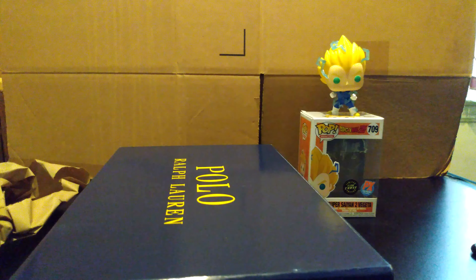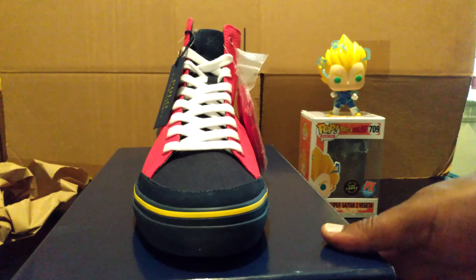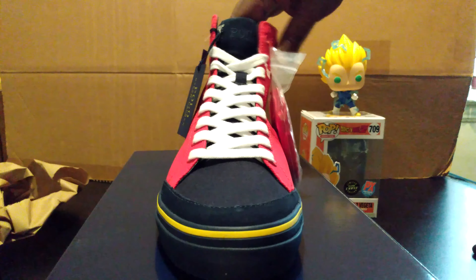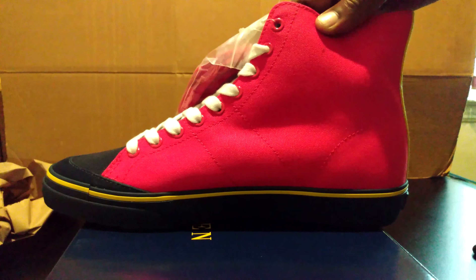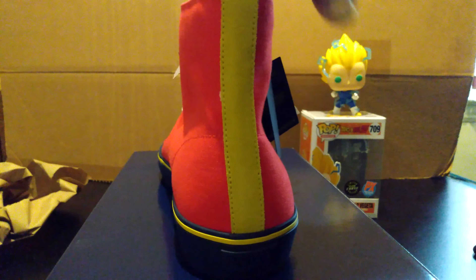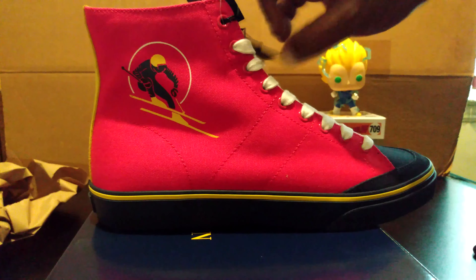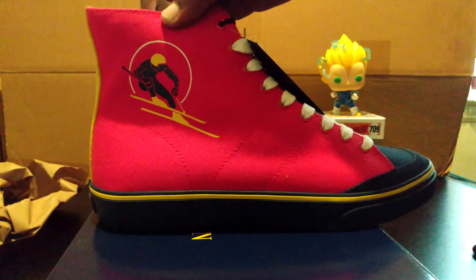The shoe is okay — more along the lines of a Chuck Taylor type shoe. It's still a good shoe; I have a polo sweatsuit to match this in the exact color, that's why I bought them. You also get an extra pair of laces. Nothing special on the side — it's just a Chuck Taylor type model. But what I can say about this shoe is that it does have a little bit of cushioning inside, unlike Chuck Taylors — some type of air unit in there. You guys might want to look it up on the Polo website. You also get your little skier on the side.